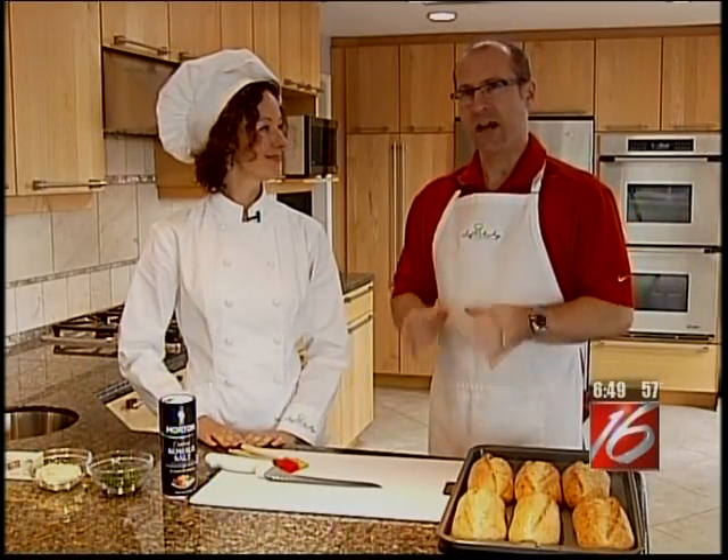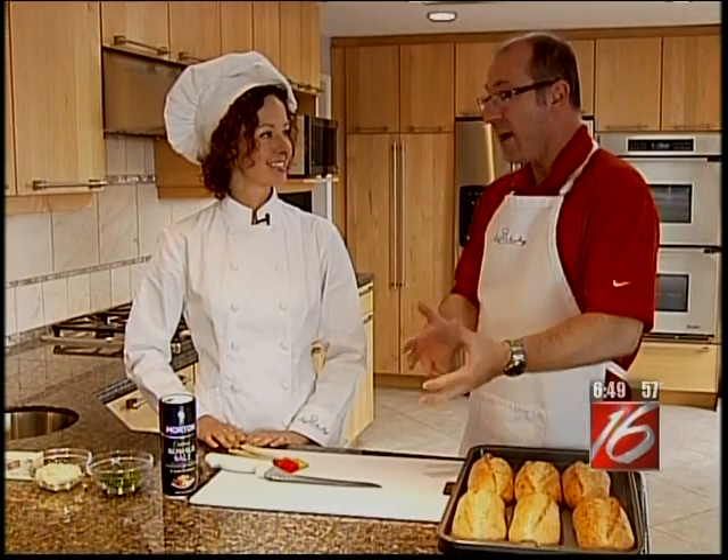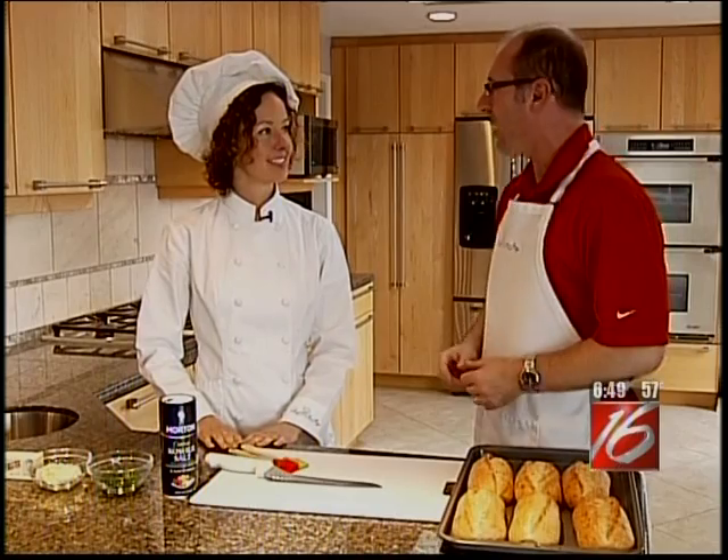We are in the kitchen once again with Chef Becky, and the great thing about barbecuing of course is you've got all these great smells of meats, but a lot of times people don't know what to bring or what to make on the grill. You've got a recipe that you can not only make on the grill, but you can use this all year round.